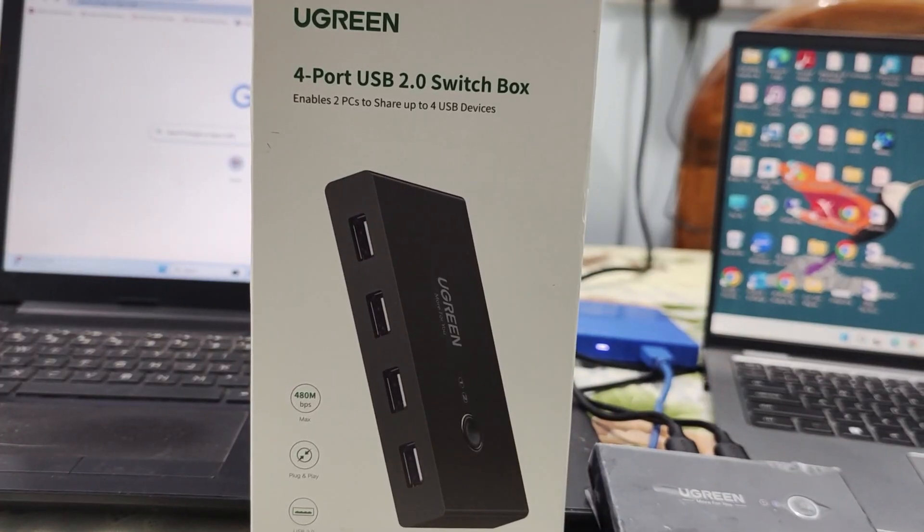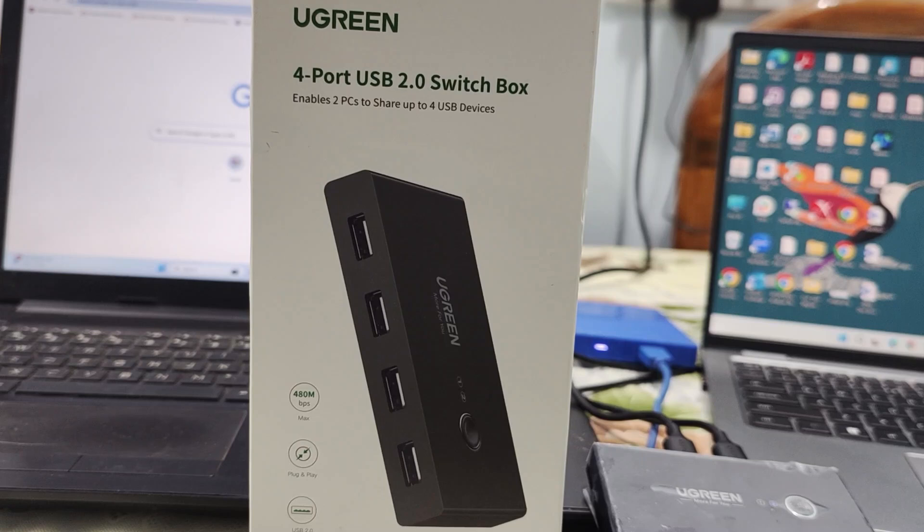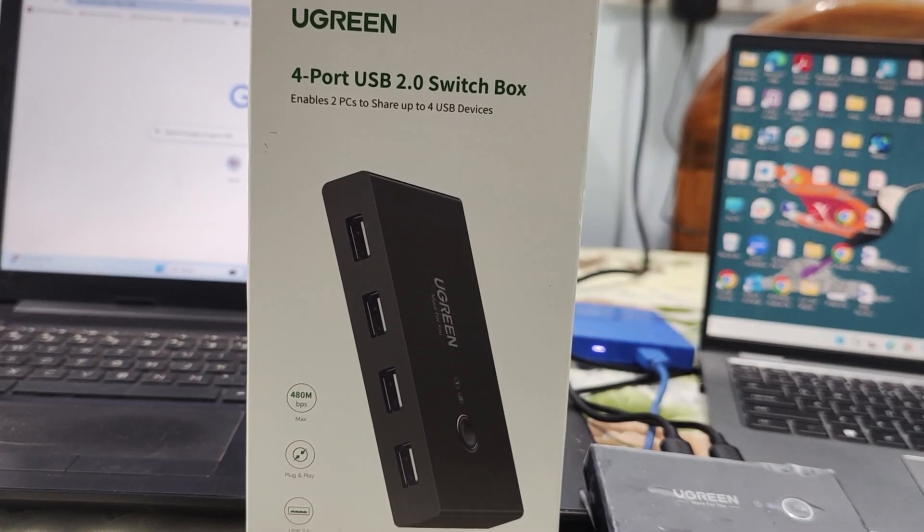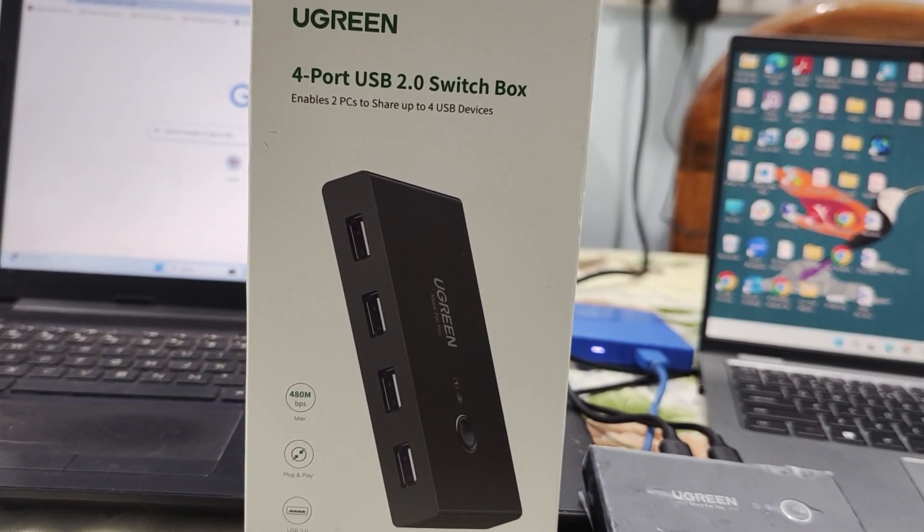So let's look at the pros and cons of this device. As you can see, it is easy to set up and use. We have seamless switching with one button, and it supports four USB devices. It also includes two USB A-to-A cables.